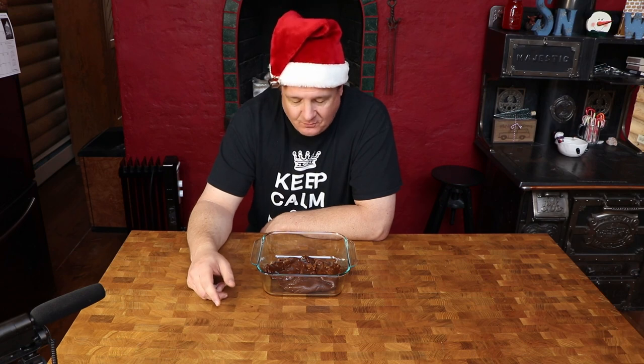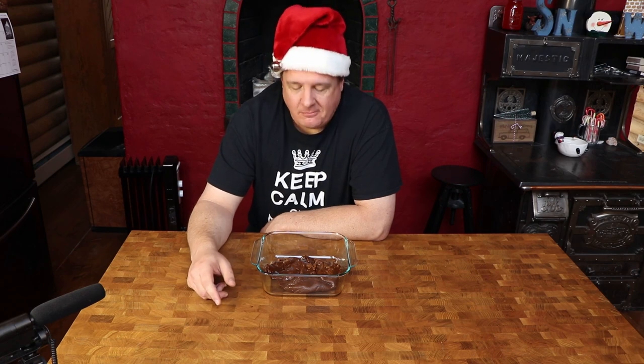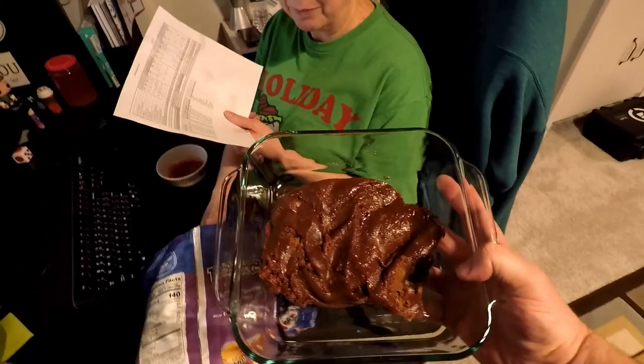It actually tastes really good. It does taste like treacle fudge, but it's chewy like caramel — it's almost like gum. I could see Hagrid making this and sticking your teeth together. What's wrong with it? I have no idea. Looks like poo.